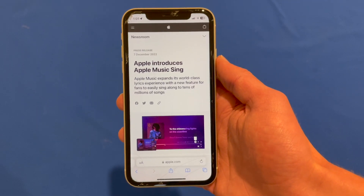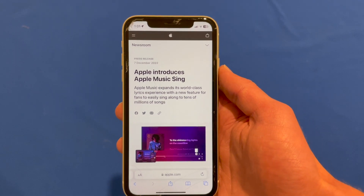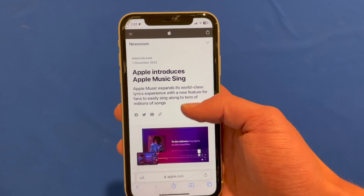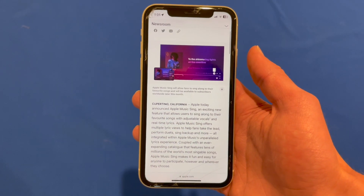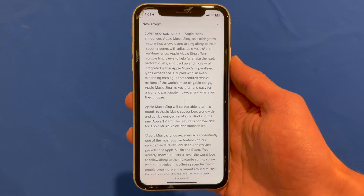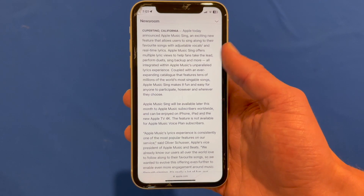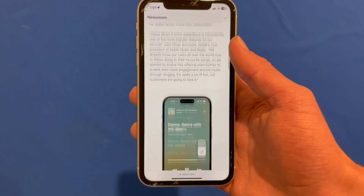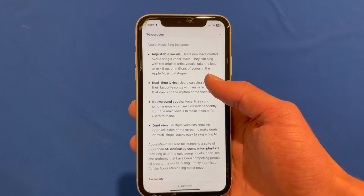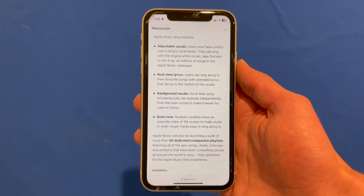So this is their press release on Apple Music Sing, where they talk about what it is and how it works. Essentially, it's a karaoke-type program where you can remove the lyrics so that you can sing along to the song by yourself. It has adjustable vocals, real-time lyrics, background vocals, and also a duet view.